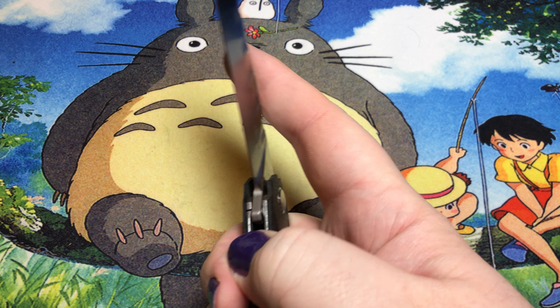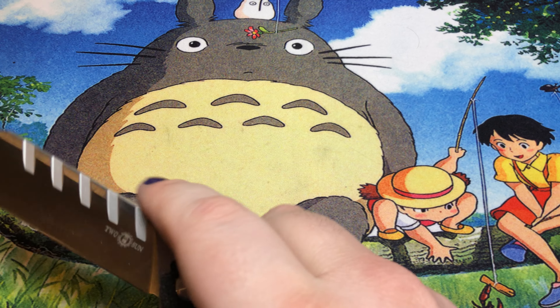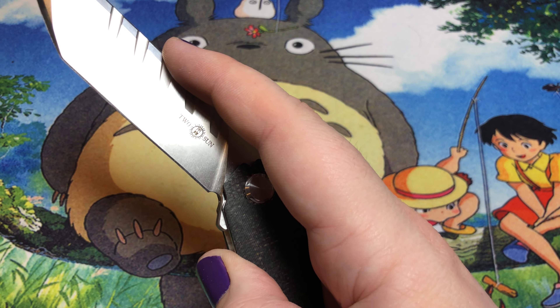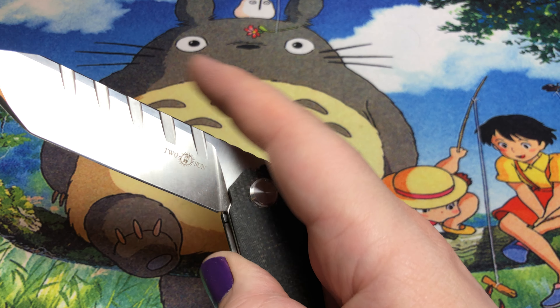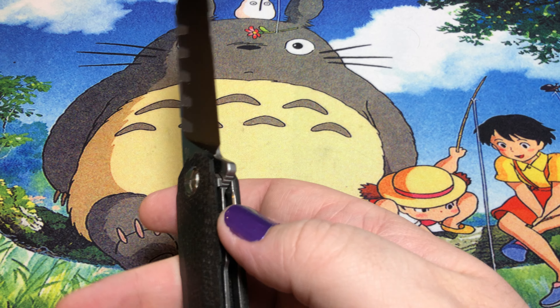The blade action is quite nice on this thing. Because it's got a larger, thicker blade on it, once you get over that detent, it pretty much drops shut. That's pretty darn cool.